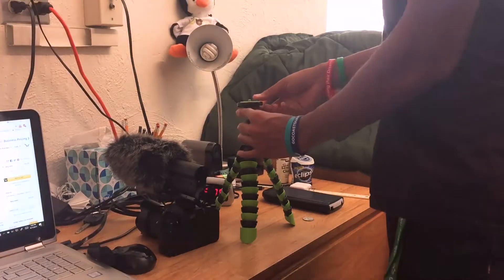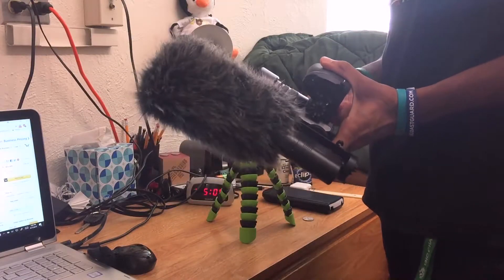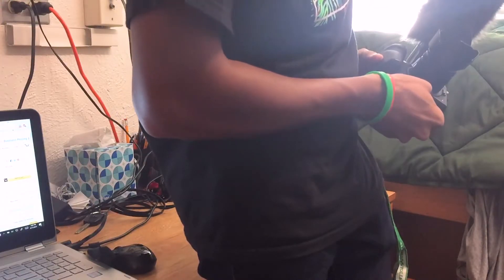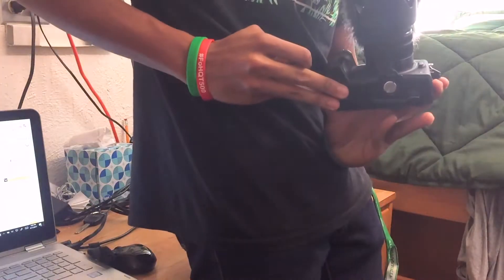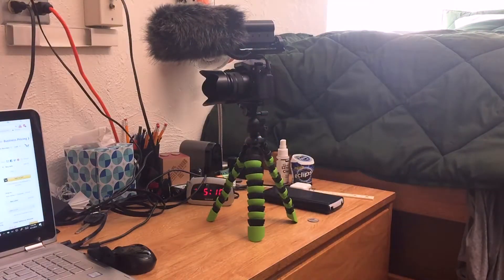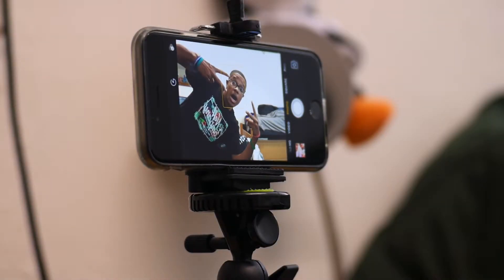To use the quick release plate, press the button to release it, then screw it onto the bottom of your camera. Take a coin or a key to tighten up the bottom, since there's a space underneath to tighten it. Then click it back onto the tripod — it's a quick release mount — and your camera should fit perfectly.